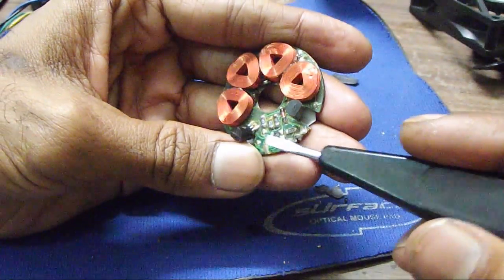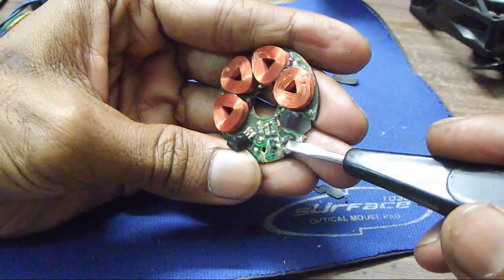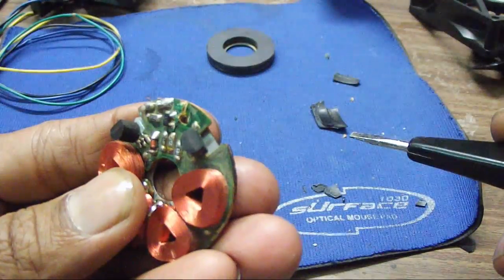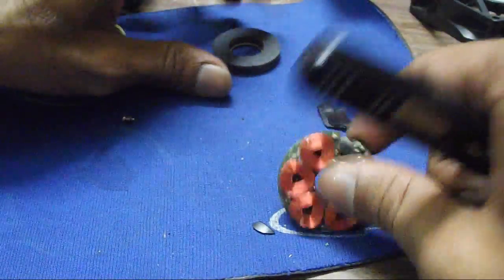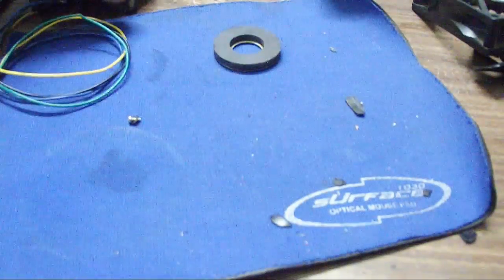There are a couple of surface mount resistors. I recognize a few of them — there is a 330 ohm resistor and a 200 ohm resistor. So this is what's inside your CPU fan, cabinet fan, or chassis fan.